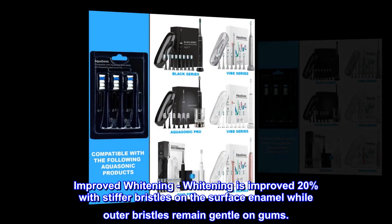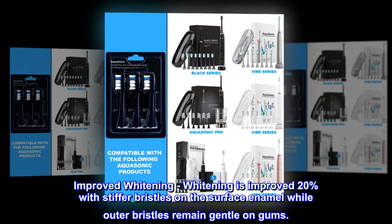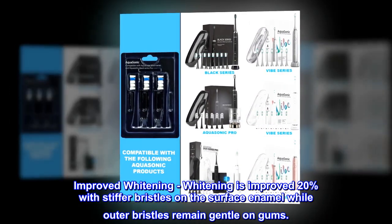Improved Whitening. Whitening is improved 20% with stiffer bristles on the surface enamel while outer bristles remain gentle on gums.